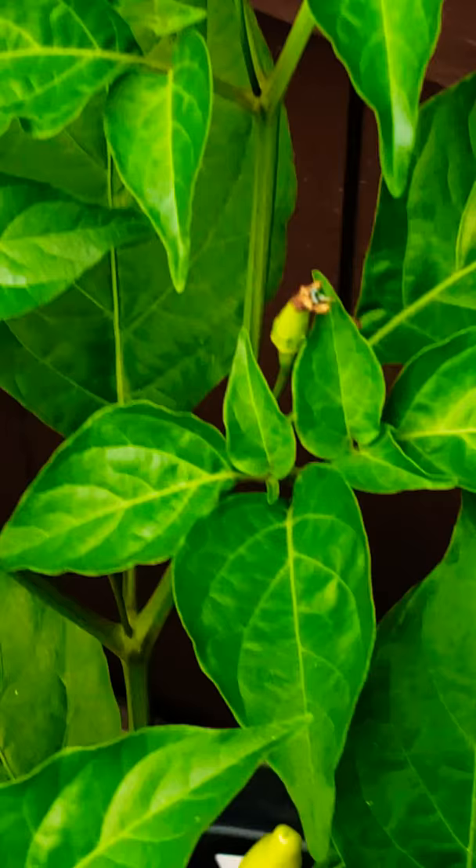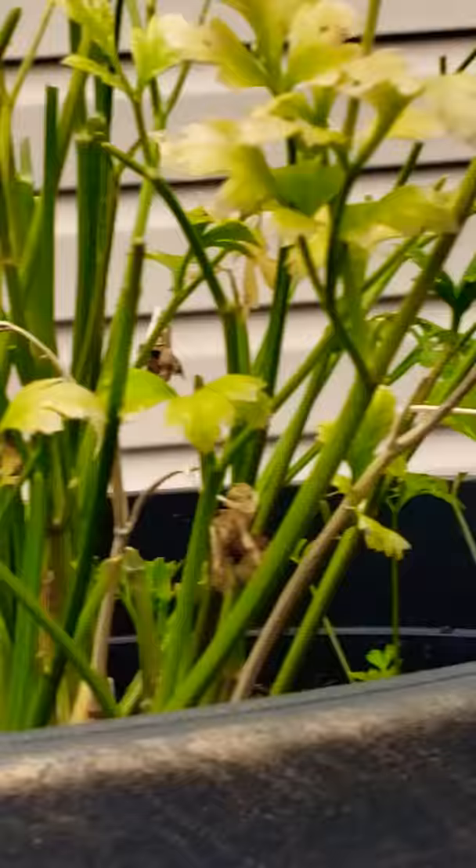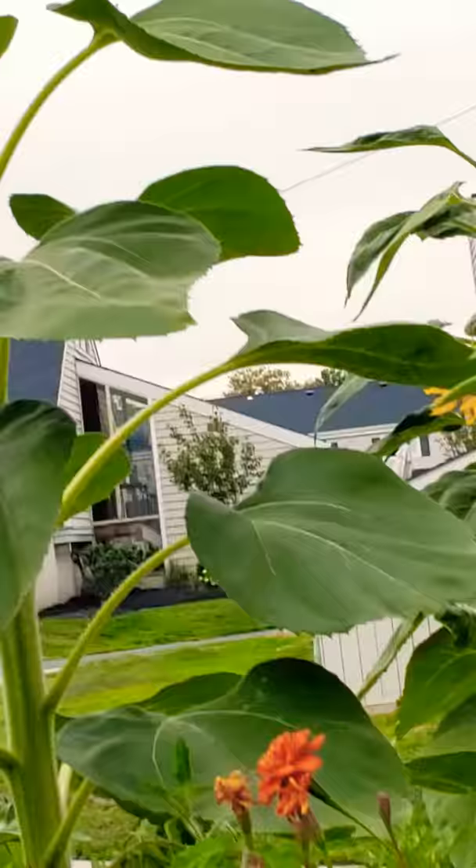Everything is looking good. Tabasco plant is finally producing some Tabasco — finally growing. A little in shock about my parsley. Other than that, I have to dehydrate lots of chives. Is that not beautiful?